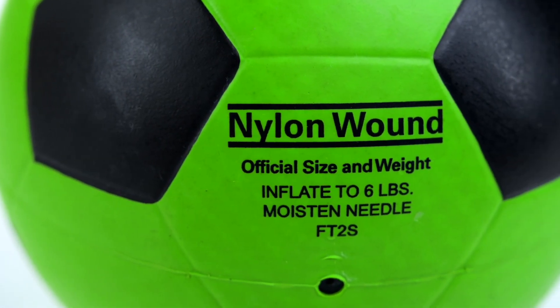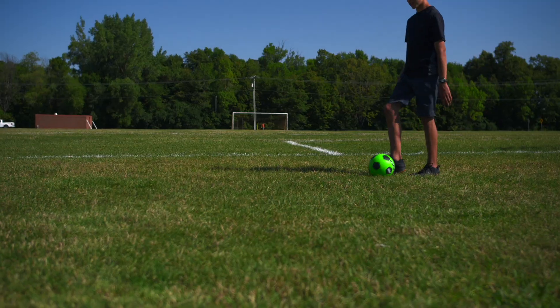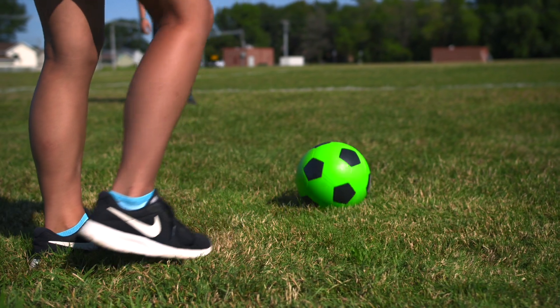Nylon windings further enhance the durability and aid the ball in retaining its shape, while a butyl bladder maximizes air retention for long-lasting use.